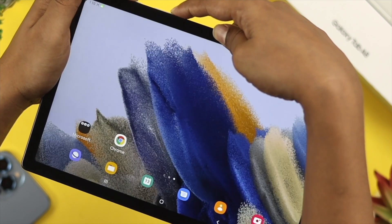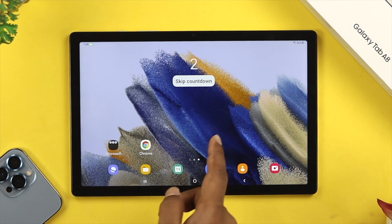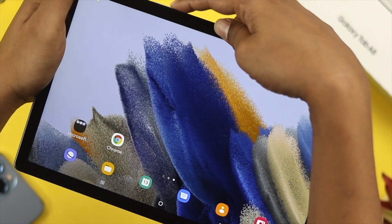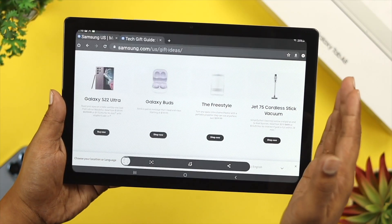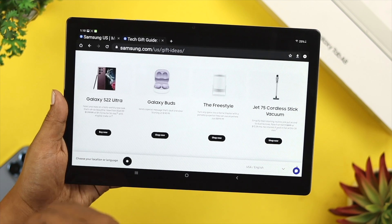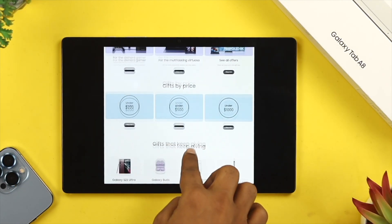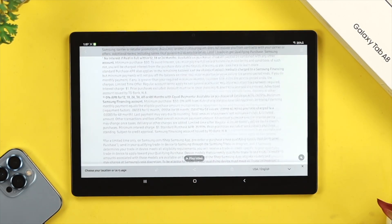Hey there! Today I'll show you how you can take a screenshot and screen record using your Samsung Galaxy A8 Tab. I'll show you how to take a screenshot with buttons and how to take a screenshot without buttons, or you can simply call it Palm Swipe Screenshot. I'll also cover how to take a full page screenshot and how to screen record on your Samsung Galaxy A8 Tab, so stay tuned with this video to learn all of that at once.